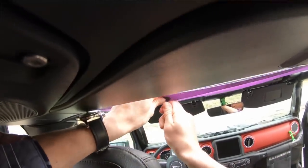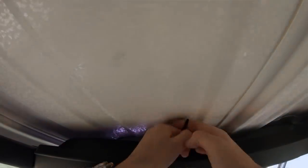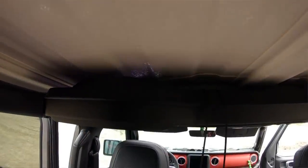For the last step of the sunshade install, I'm actually sitting in the backseat of the Wrangler — I find it a bit easier to do it from here. All you're going to do is feed the bungee up through the grommet and then feed it in between the soundbar and the hardtop. Grab it with your hand, bring it around the bungee ball, and you're all done.